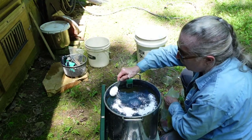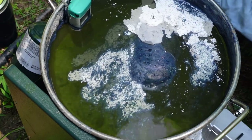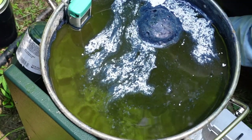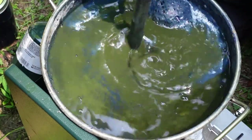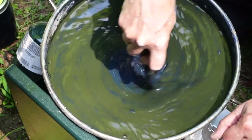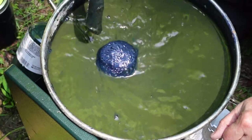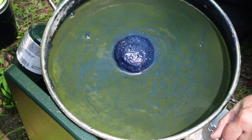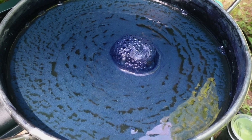So I'll add some lime to raise the pH and to bring the vat fully in balance. One thing to notice about the lime is that even if you don't have a pH meter, you can tell by how quickly it's absorbed into the vat — the vat is eager for that lime. And that's everything: all the elements have been added — the sugar, the indigo, and the lime. The oxygen is being reduced and the flower is starting to form. Now it just needs to rest.